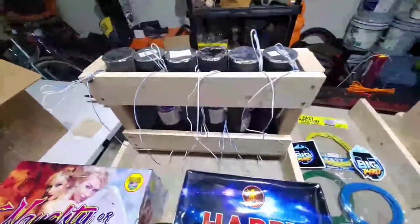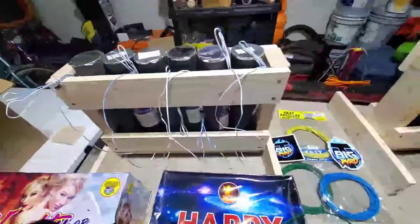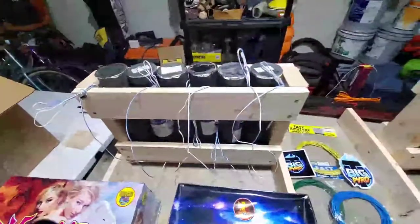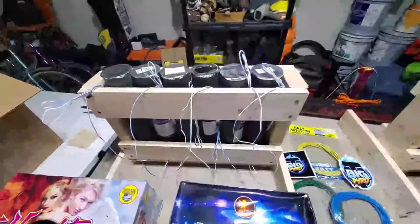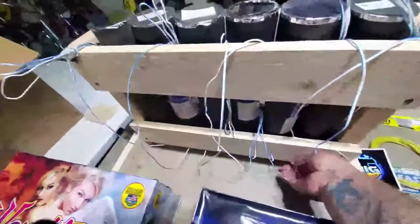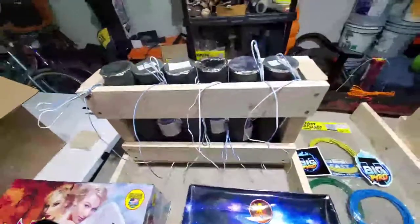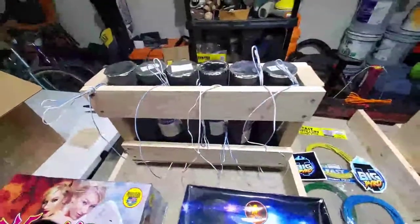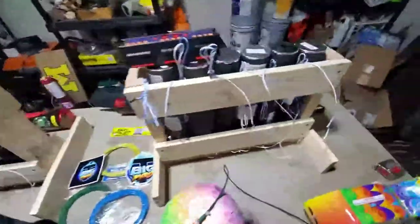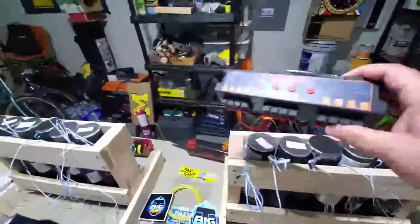I built these six little shot racks during the lockdown. Built a little gap on the bottom so the wire can come out and through, then plug into the modules. You can see I got six and six — two sets of six.